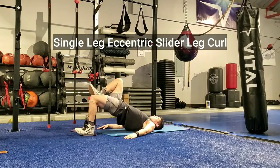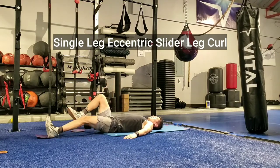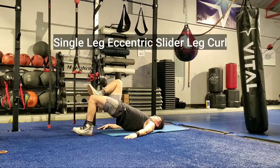Keep the glute engaged and up the whole time as you extend that leg straight. On the opposite leg, it helps to drive that knee up nice and high to contract the glute on the working leg.